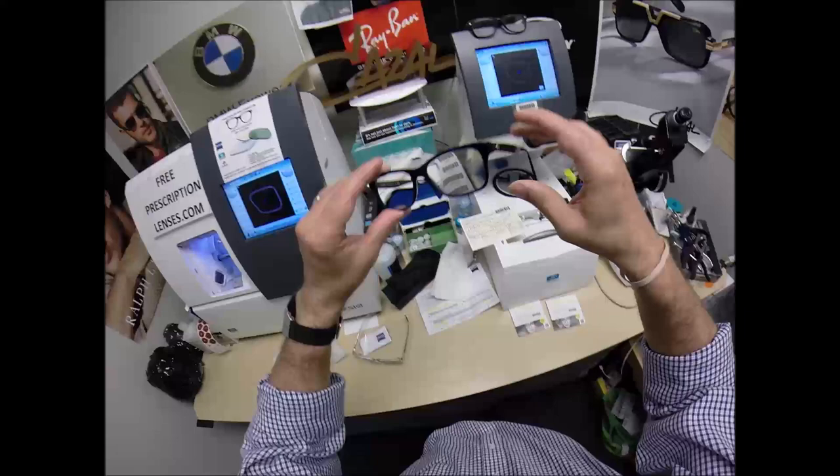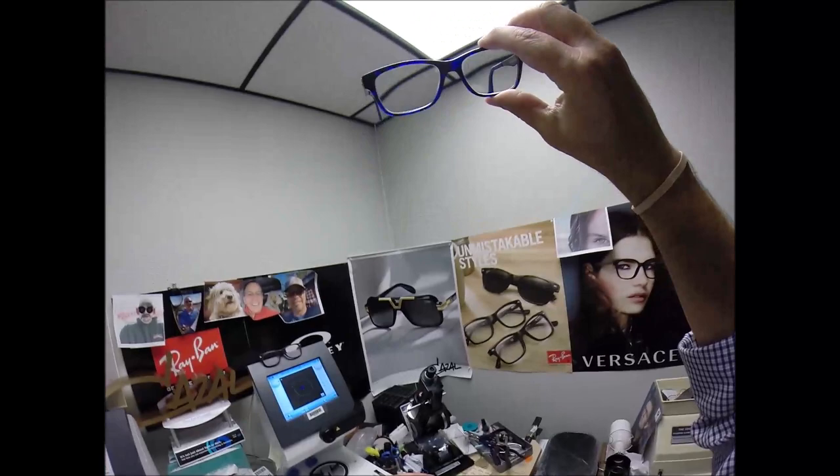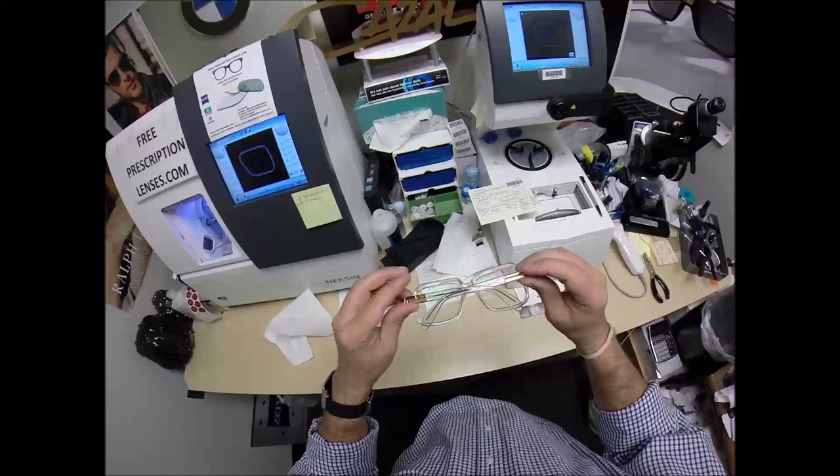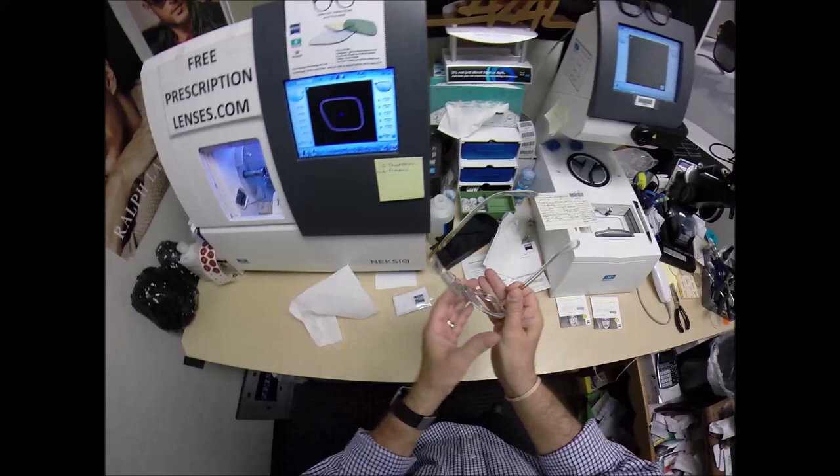For those of you keeping score at home, I'm wearing the Versace 3245 in the blue tortoise with the platinum temples to match my platinum wisdom highlights coming in over my ears. Let me flip that over and press down — there is no wobble. Close each temple to make sure they overlap perfectly, and they do.